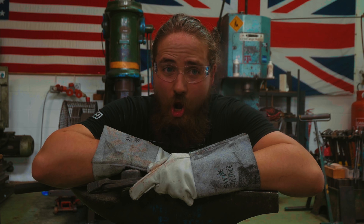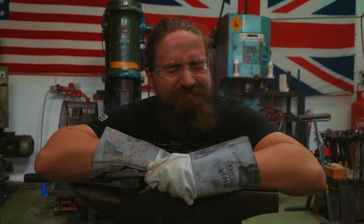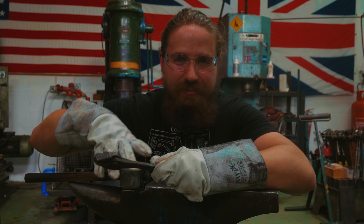I've got to tell you guys, it's been a long time since I've forged something. Alec makes it look really easy. It's not. Let's see what I can do.